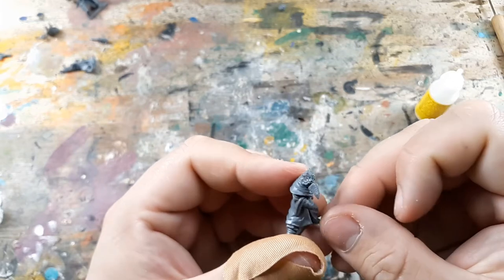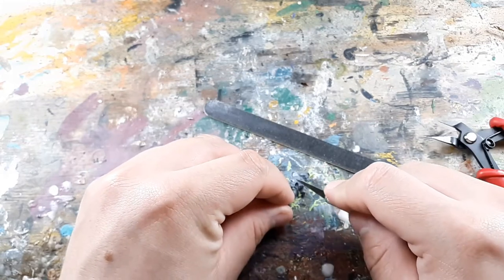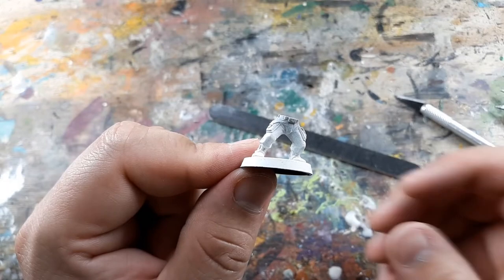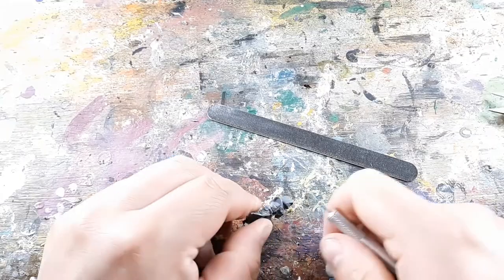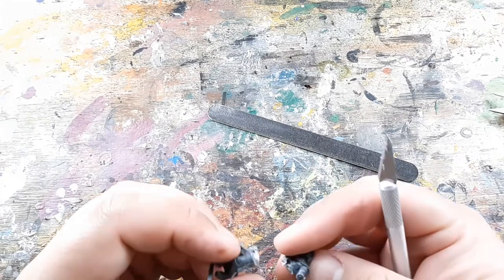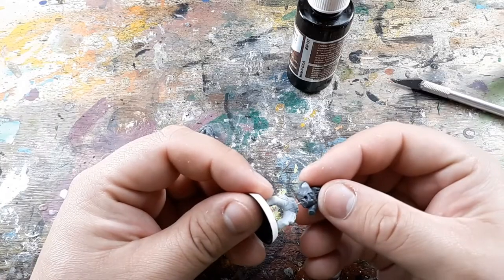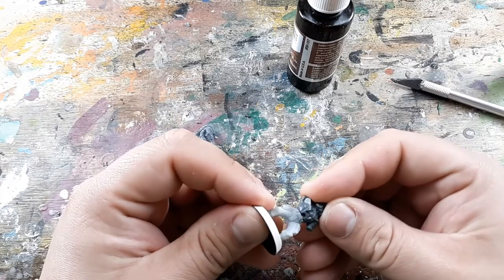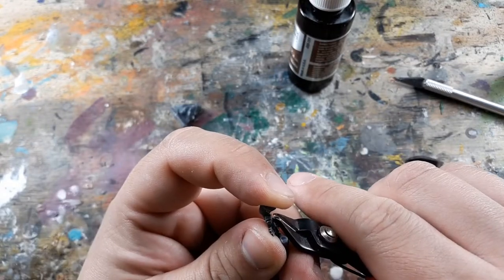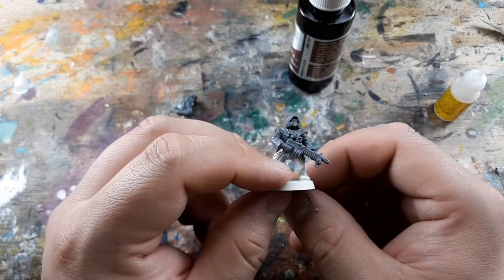Next up is the Hooded Hurrier. I slow down a bit and swap out his legs for Katachan Jungle Fighters legs, making sure the point of separation on the cultist is above the belt because the jungle fighters' legs include the belt, so it'll match up better. I pin the two parts together with a bit of paper clip and super glue, trim down the push-fit peg for the gun arm, glue that on, and call this model done.